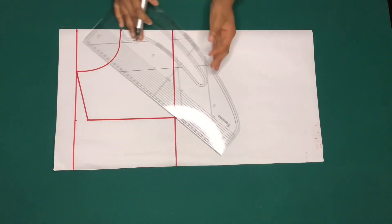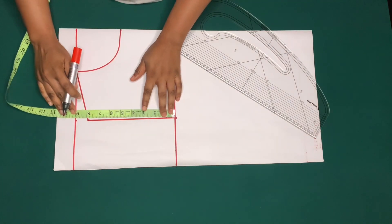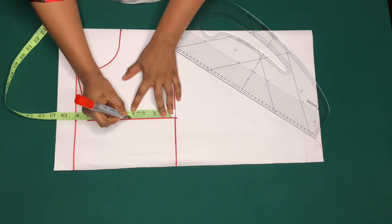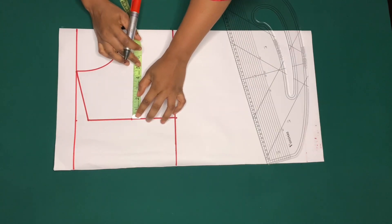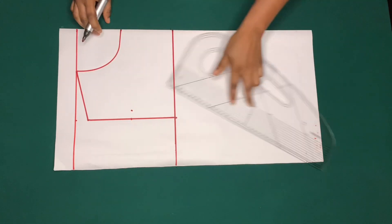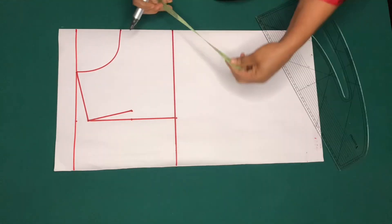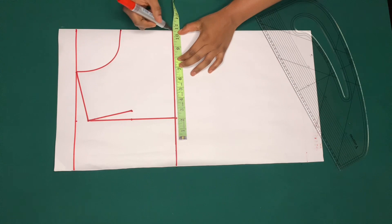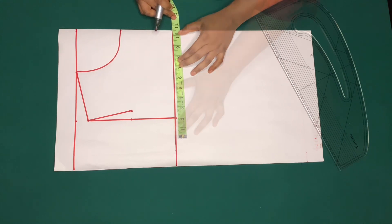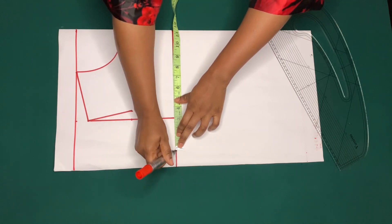To create the arm side, I'll mark the midpoint of this line, which is four inches. Since I'm drafting the front piece, from the four inches I'll go in by three quarter inch and make a slant line to the tip of the shoulder. On the chest line I'll mark a quarter of my bust circumference, which is ten and a half inches, and I'll add one inch for side seam — that is eleven and a half inches — and I'll make a curve.